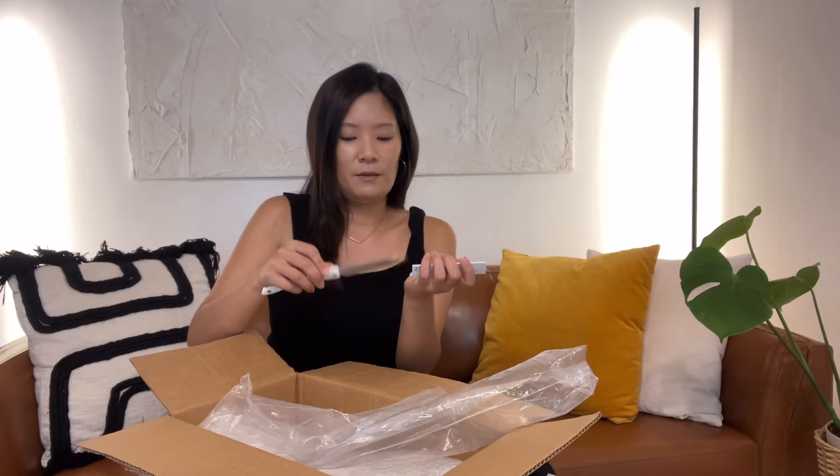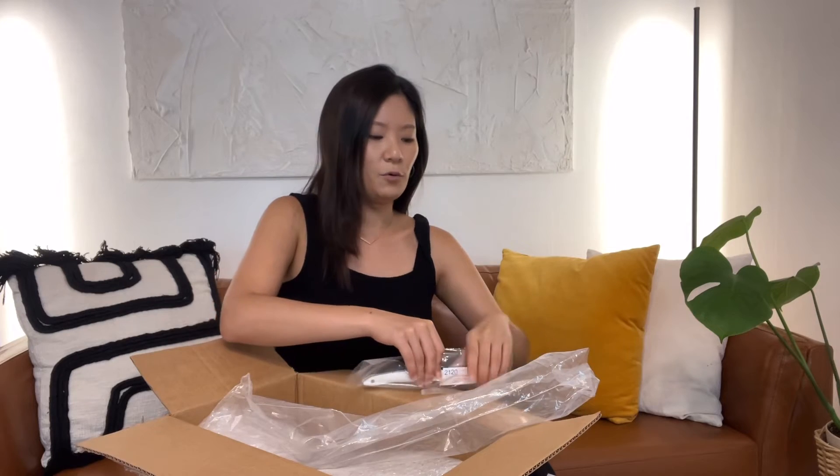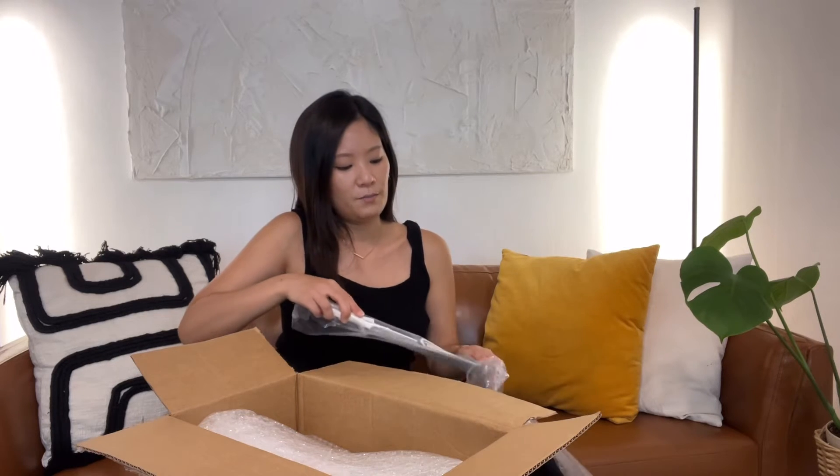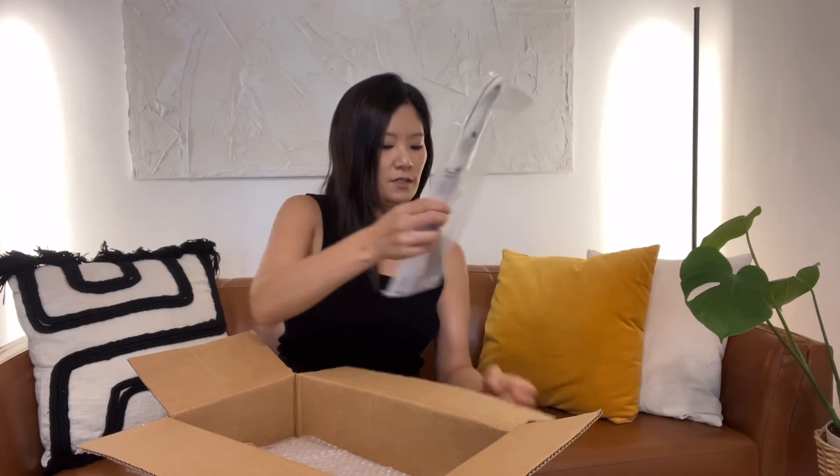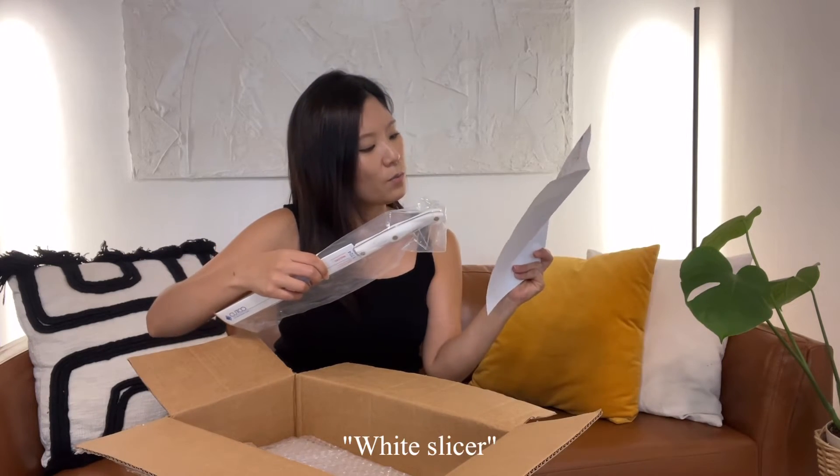I realized the more you invest in these products the less you spend long-term because they wear out slower. I'm actually planning to use these knives for the rest of my life — I hope I never have to replace them. This is 1724, the white slicer.